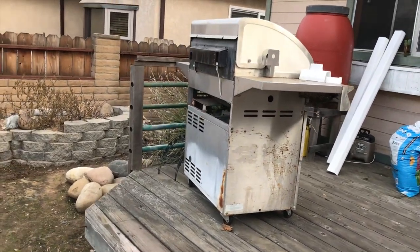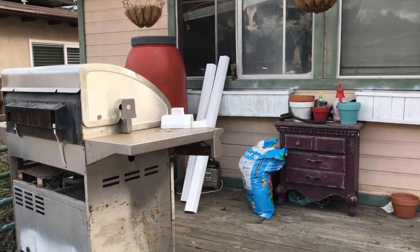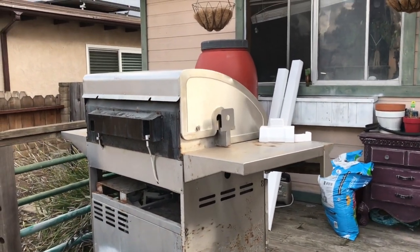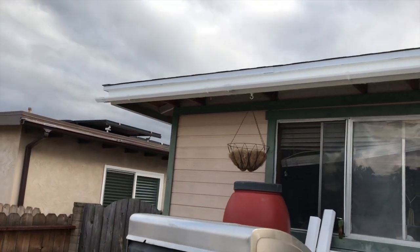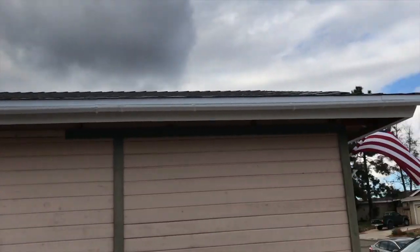Good afternoon folks, it's been a couple days. I'll show you what I've done so far. I only do like an hour or so a day because I have shipping to do and listing and my body hurts. But today I got the rain gutter up here in the front all the way around.